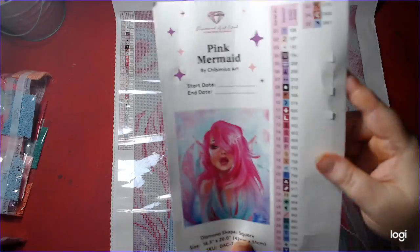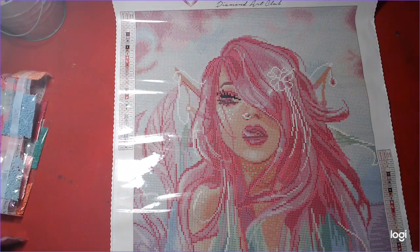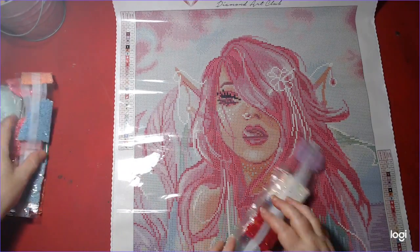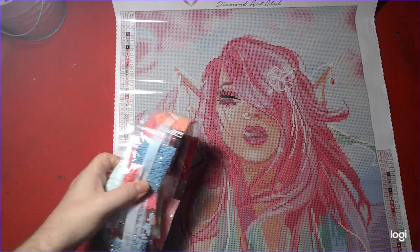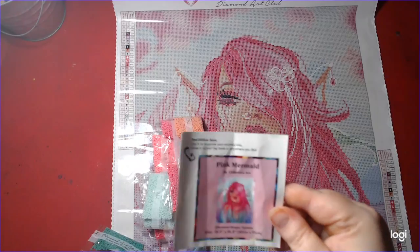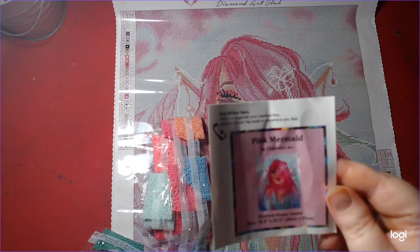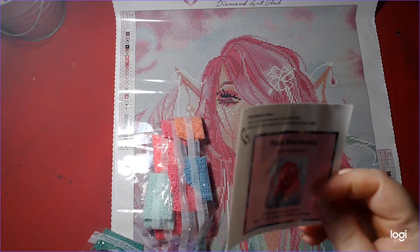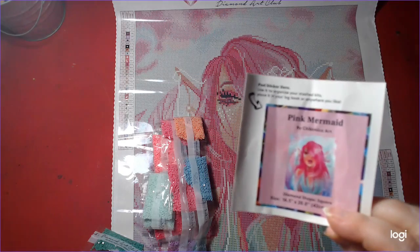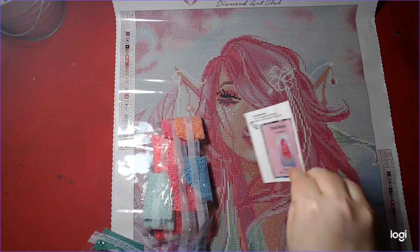These are clear stickers you can also include on other diamond paintings — that's pretty handy. And before I forget, you get this little sticker you can stick on the box, which is handy for when you put away your diamond painting in the box so you can know which one it is.